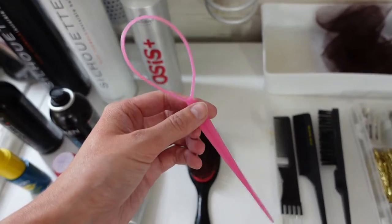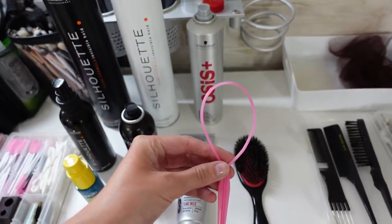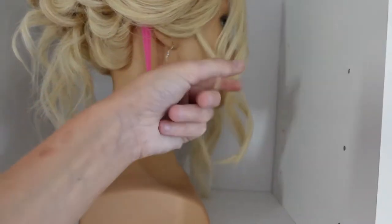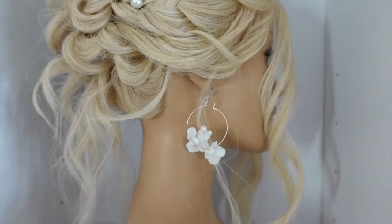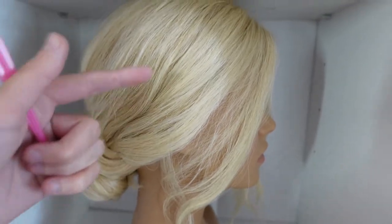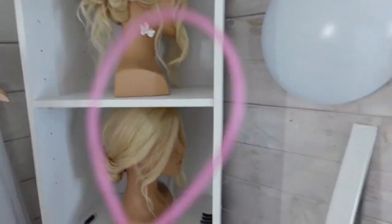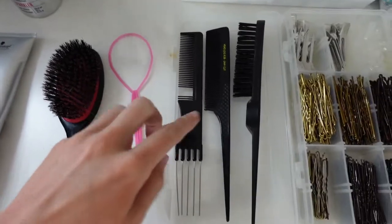Then I've got this tool — literally a pound from AliExpress or Amazon. Some people call it a topsy tail, a loop, or a weave. Essentially you slide it into the hair, put a piece of hair through it, and pull it down so that strand gets looped through. Let me show you on my doll — it's super handy for weaving bits of hair so they look like they're coming from elsewhere but they're actually hidden behind a layer. Absolutely love it — inexpensive and a must for messy updos.